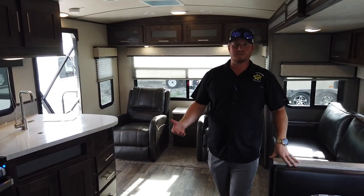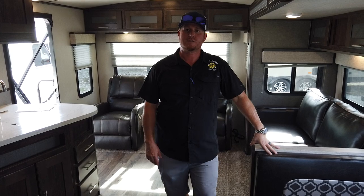So that touched on a lot of the features. If you have any other questions, refer to any of our sales staff — they're very highly trained and ready to answer any questions that you may have.